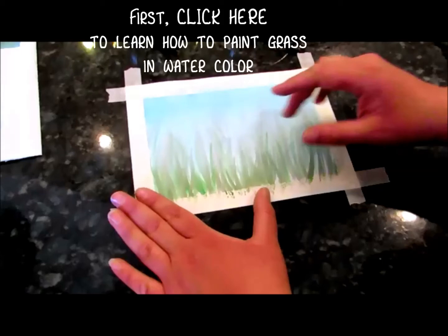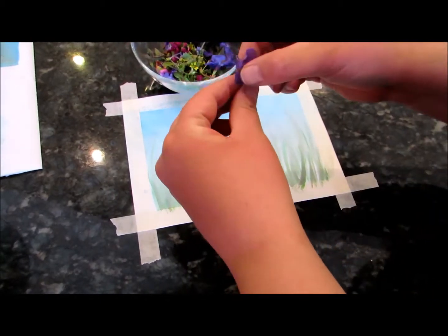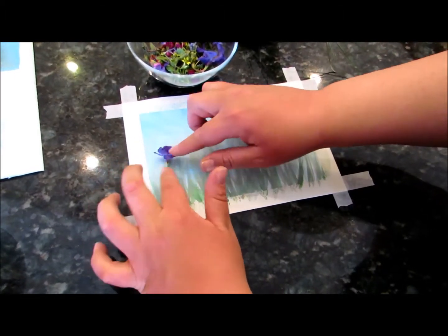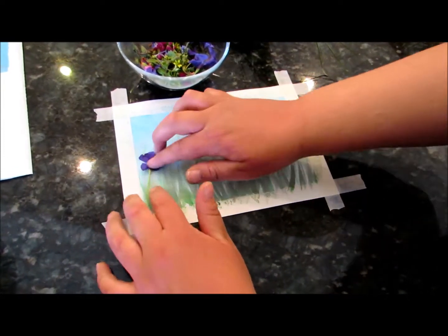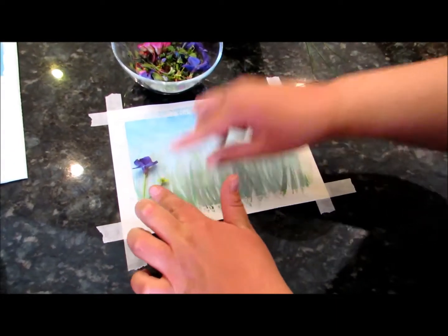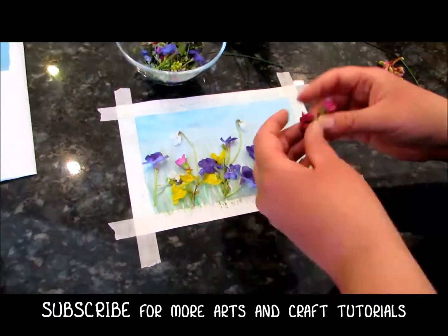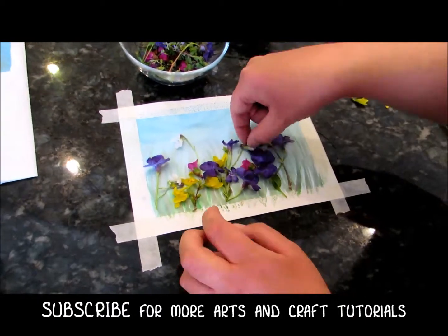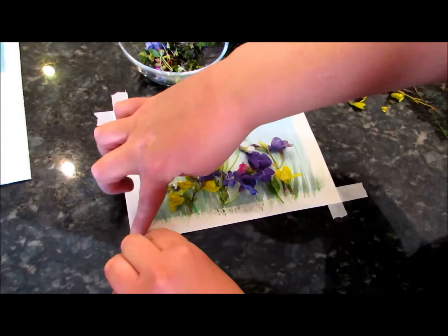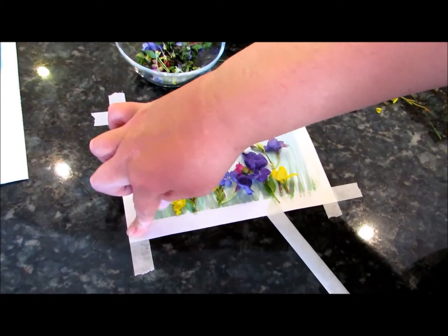We're going to tape the flowers. What you want to do is pick your most favorite flowers and just put them wherever you want in the picture. Press them down flat — we're going to put tape over them, and we want them to be as flat as possible. The smaller the flowers, the easier this will be. I should have taken the border off first, so pull the border off before you put your flowers down.